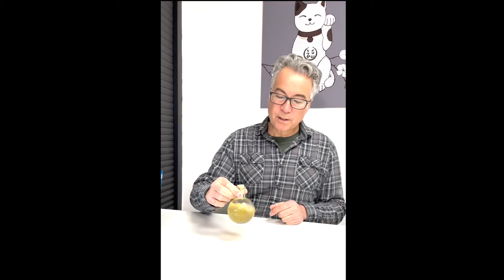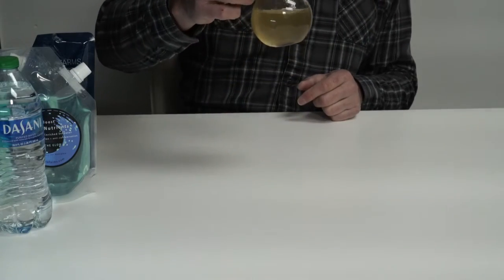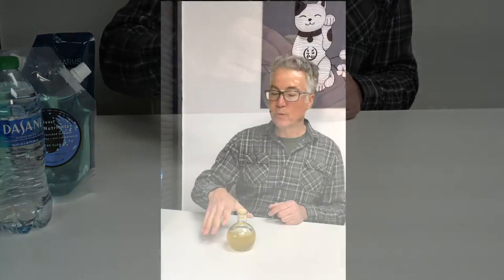First of all, we're going to swirl our micro aquarium to mix the contents. For this one, we're just going to pour off and repopulate. Sometimes I like to feed first and then pour off, especially if I'm going to use the contents — the pyrodinos in my container — for a new container.